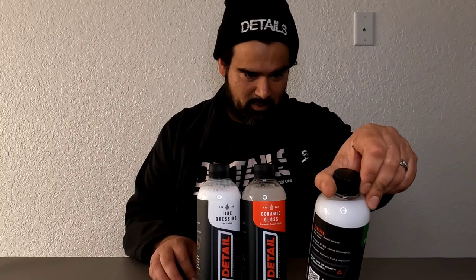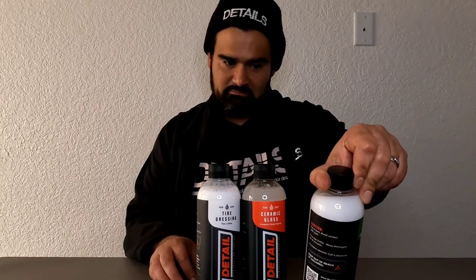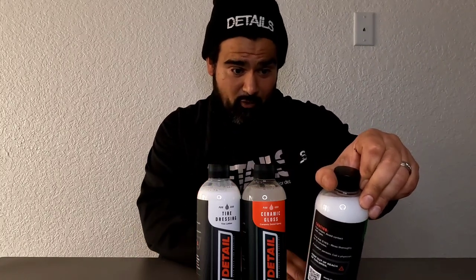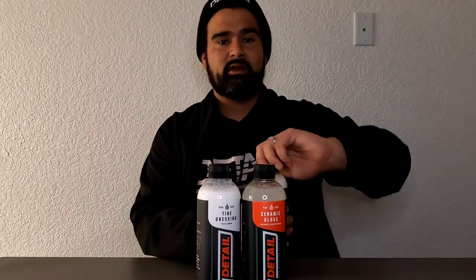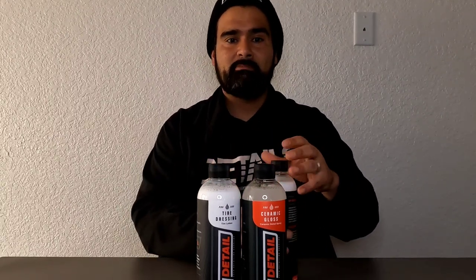Interior Clean and Protect — ready to use, no dilution needed. Spray the product onto a clean microfiber cloth and wipe the interior surface evenly. It also says it has a streak-free formula and provides UV protection. I want to smell this stuff — smells pretty good, like some Bath and Body Works.